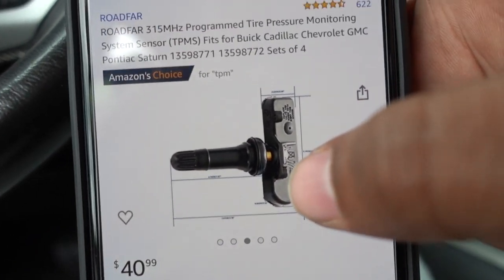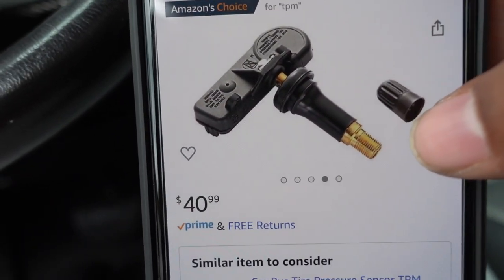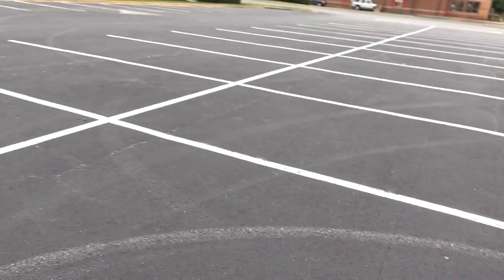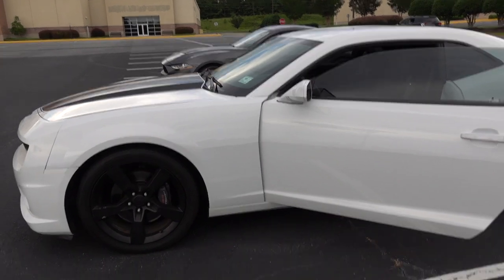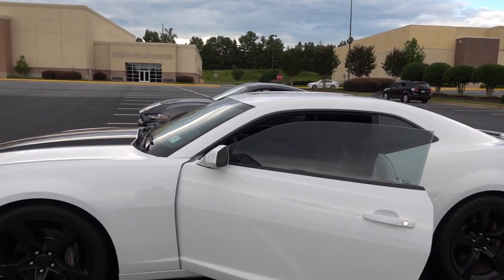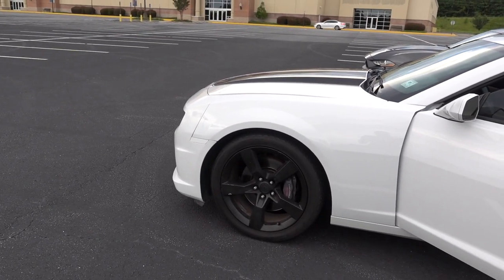This is what happens when the battery goes out in these sensors — that's why you have the problem I'm having. Any shop can put them in so I'm gonna go to the guys that normally do my work and have them swap them out. TPMS is not a big deal. The good news is all my tires are holding pressure. After this I'm gonna do brakes and rotors — slotted and drilled rotors.